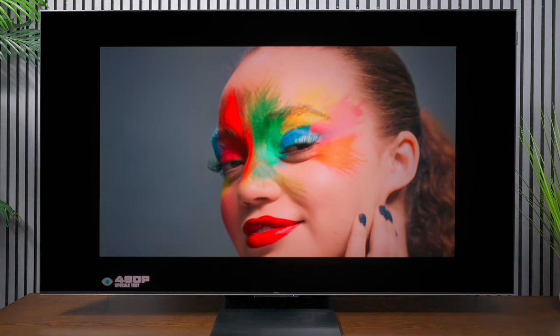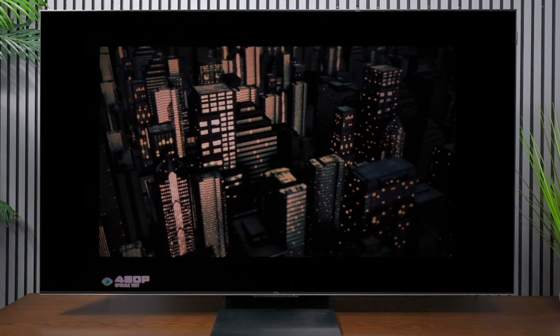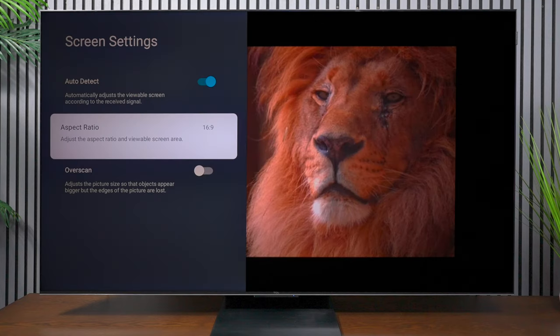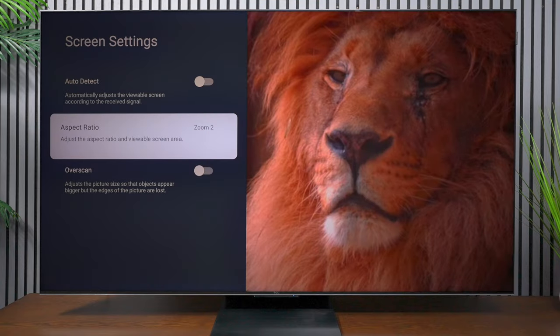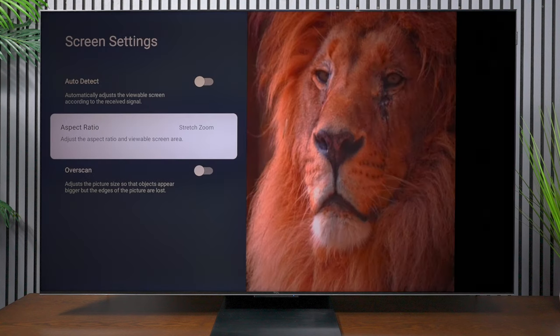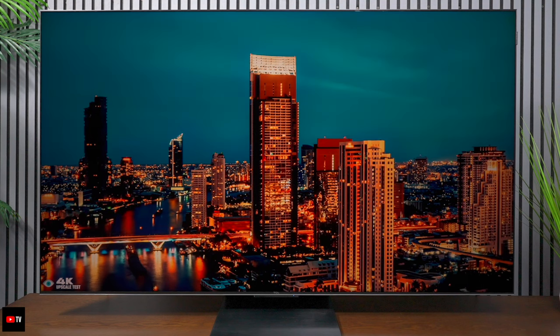Now I want to show you some upscaling on this television. Here's 480p content — as you can see, it is extremely blurry. This TV has 4K capabilities, and this resolution is so low that it's basically trying to bring up a signal that's already really blurry. A 480p signal is not widescreen, so this TV does have a zoom mode. I had to go into the settings to switch through the different modes — you can fill up the screen, stretch it, and get the best aspect ratio by playing with these settings, especially if you hook up an older DVD player. But I will tell you that 720p, 1080p, and 4K look really good on this television.